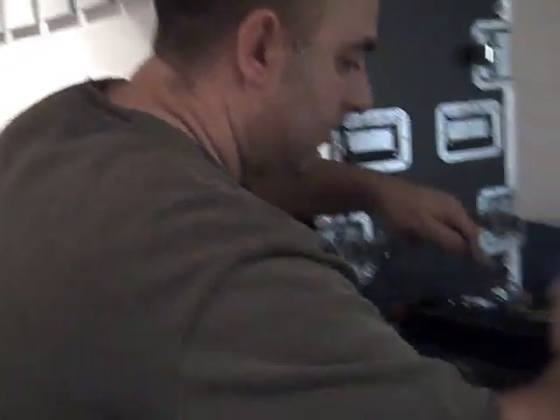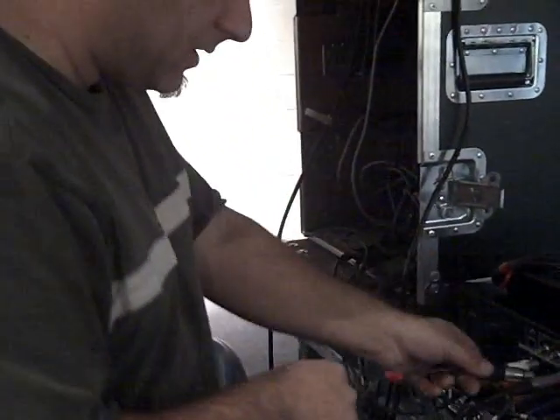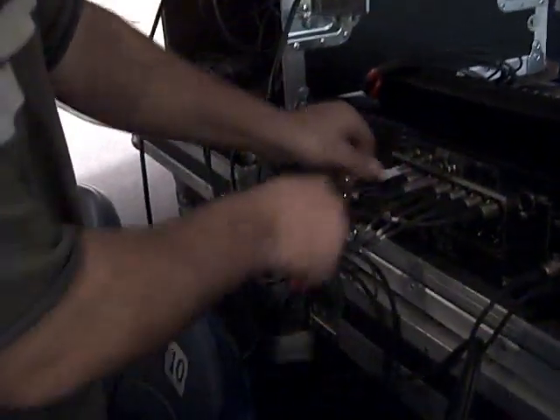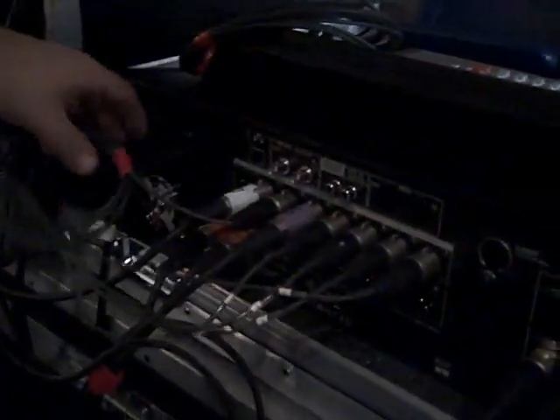The rest are going to be in-ears, and what they're going to do is run that straight up. Here's another turnaround — these are for in-ears. These are going to go straight through the mic channels.